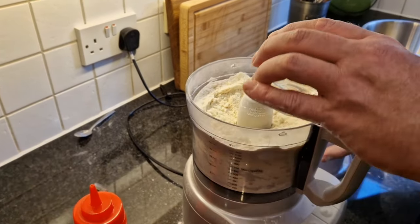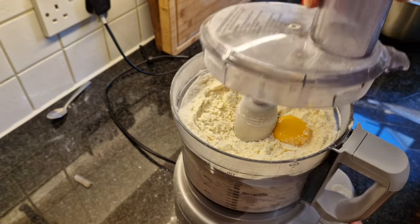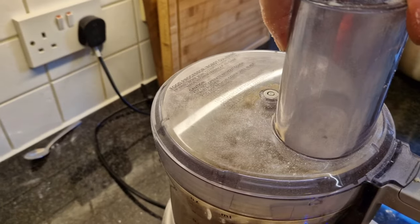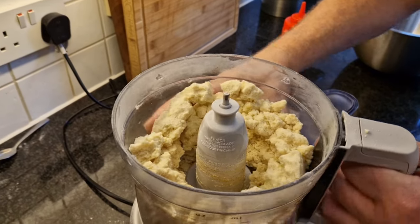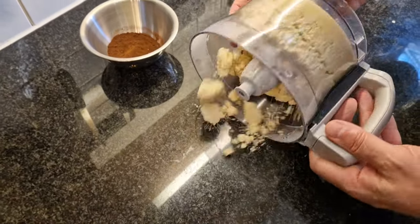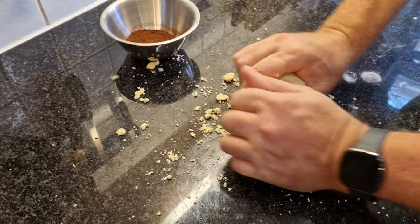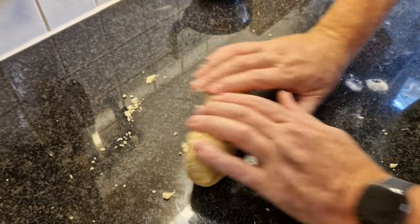It starts to come together a little bit. I can put my egg yolk and a dash of my vanilla essence. Now I'm just going to keep blitzing. That's the stage we're looking for — the dough is starting to come together. Now I can put this on my table and just work it a little bit until it comes together as one dough. Don't overwork it — we want that nice crumbly, light cookie or biscuit.